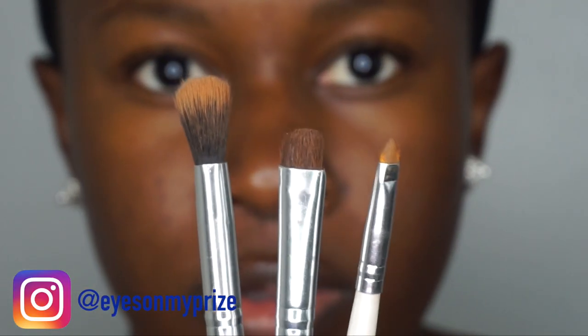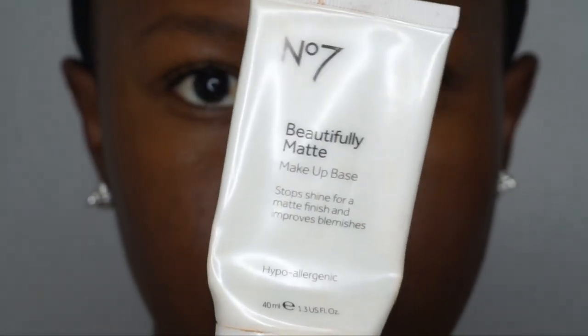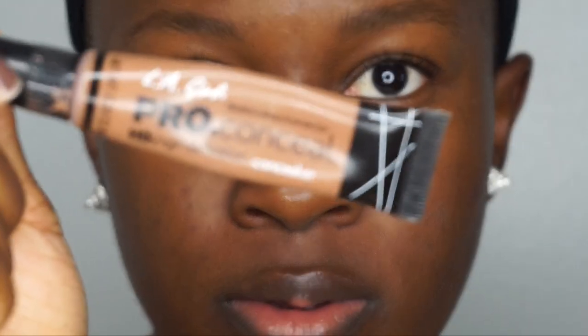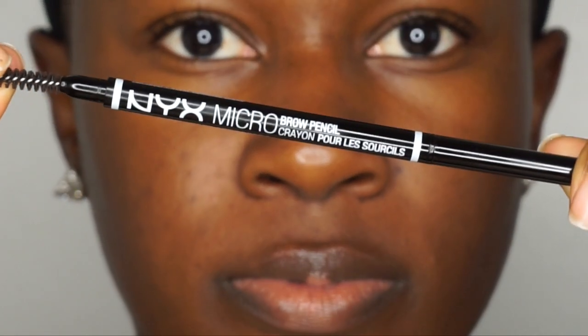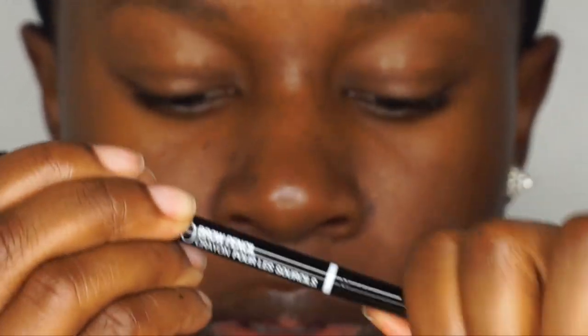You've all been asking for this tutorial so here it is. These are my brows before I get started. Here are the brushes I'll be using — I will link them in the description box below. I'll also be using some primer, setting spray, concealer, and translucent powder. The product I'll be using is the NYX micro brow pencil, which has a spoolie on one end and the pencil on the other.